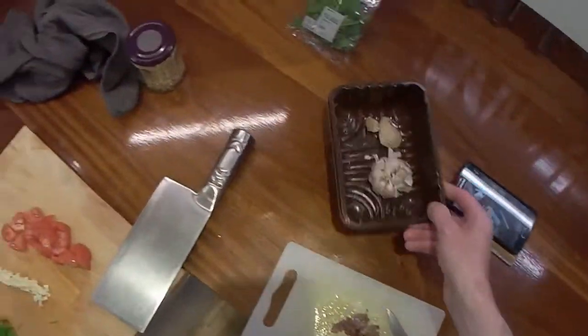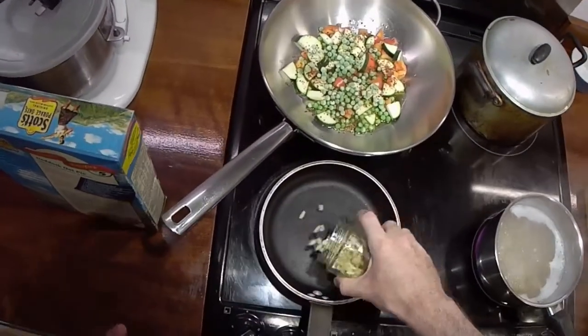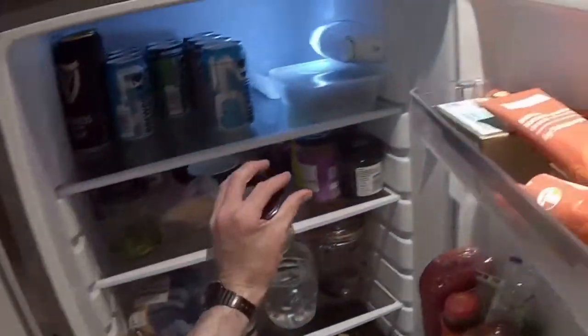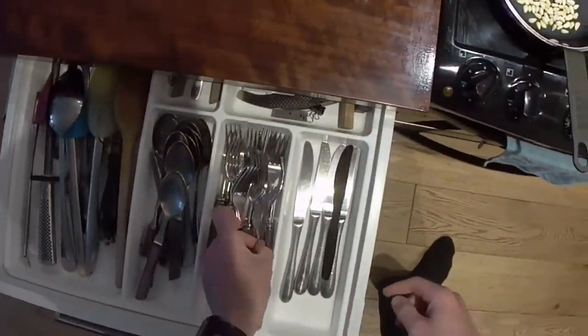Before I start, I'll just toast up a few pine nuts. It's the most expensive thing. By the time I toast them up and then start frying, everything should come together.